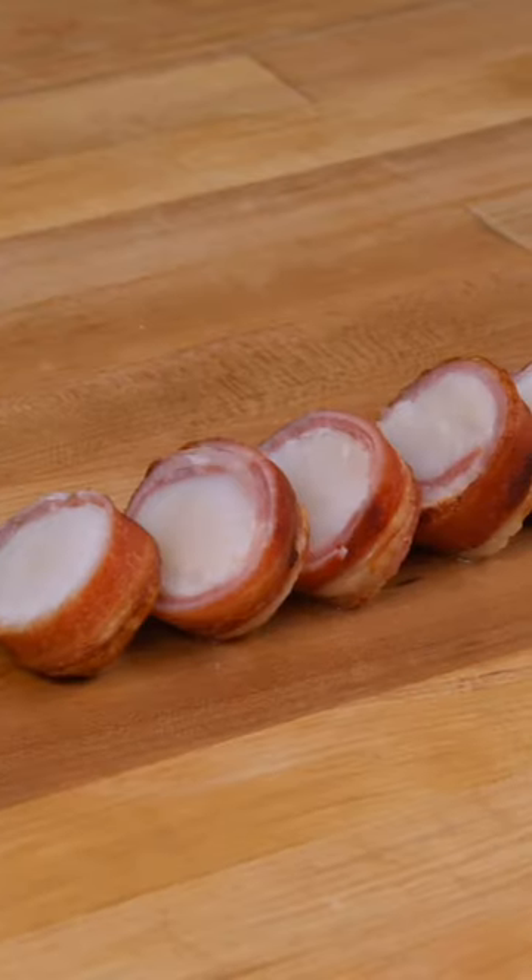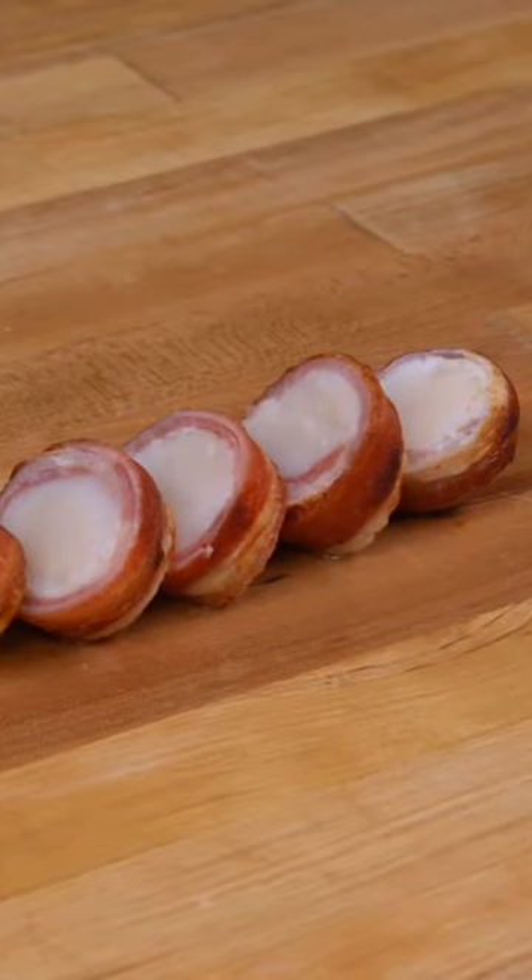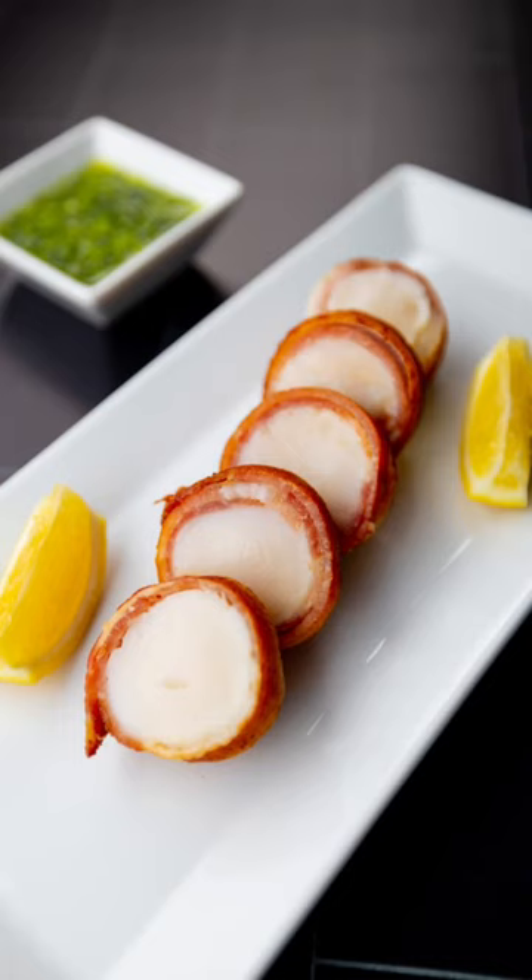For the full recipe, check the link in the description below or go to blog.modernistpantry.com.